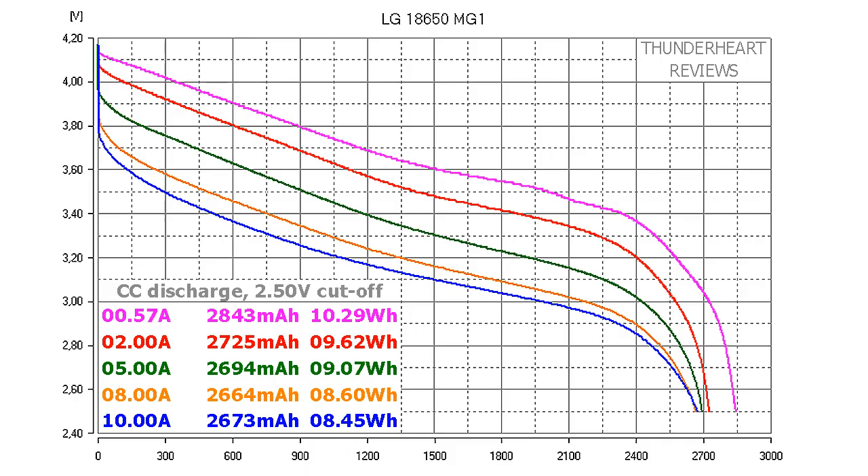At 0.2C or 0.57A discharge rate, the LG MG1 gave out 2843mAh or 10.29Wh. At 2A it gave out 2725mAh or 9.62Wh. At 5A it gave out 2694mAh or 9.07Wh. At 8A it gave 2664mAh or 8.60Wh, and at 10A discharge rate the result was 2673mAh or 8.45Wh.